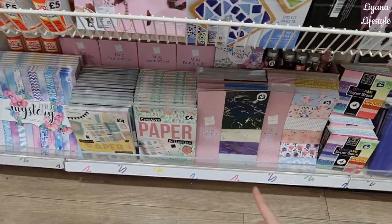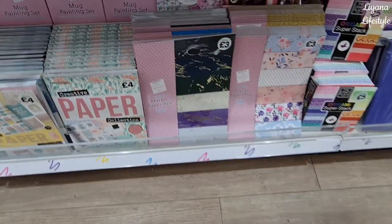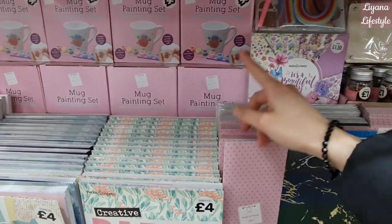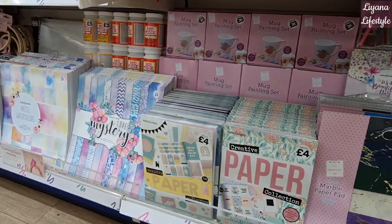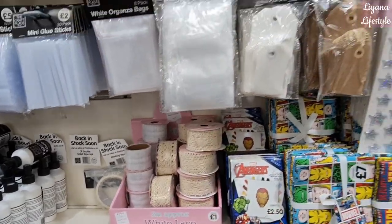Pom-pom makers — so these are a lot of their new kits. They've got a resin coaster kit for ten pounds. At the bottom you've got more paper collections and paper pads — some of them are really good at about three pounds for all of that. This one's such a pretty one but it's just small for me, and that's another nice Mother's Day gift, isn't it.